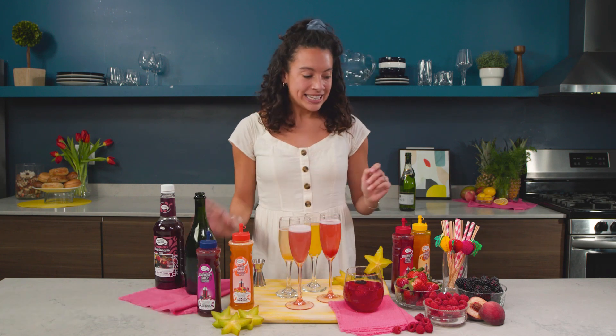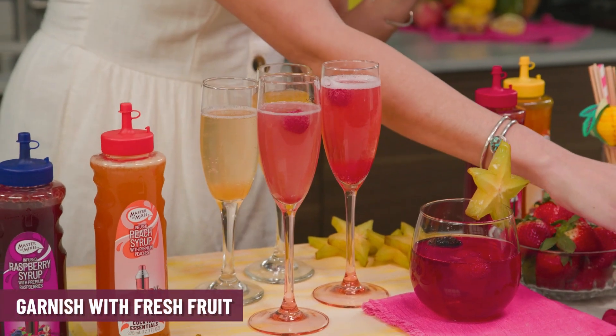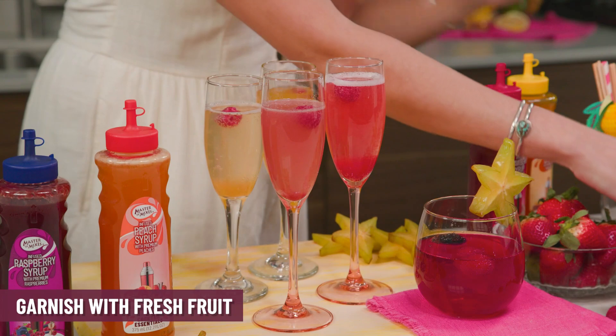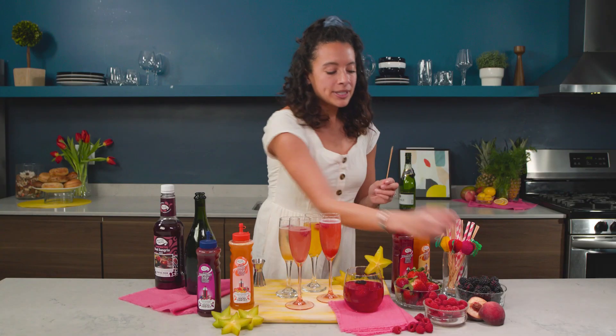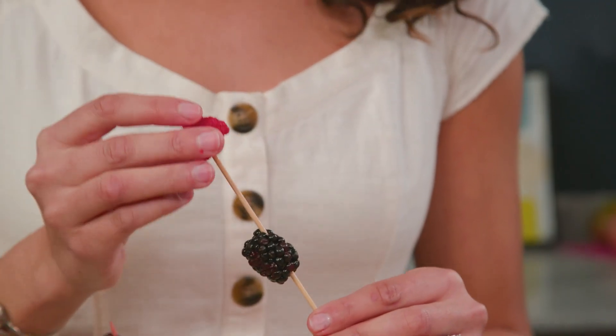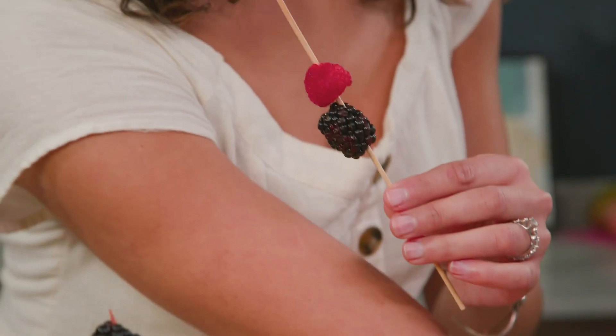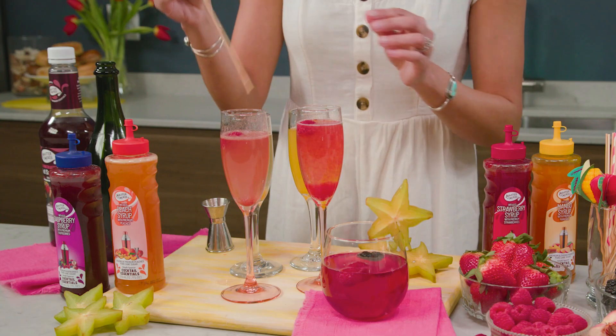For a bonus, definitely add some fresh fruit right into the glasses. Throw in some raspberries, maybe a blackberry, and then skewer some fresh fruit too just for the garnish — make it extra special. I like to have these kind of waiting when people arrive.